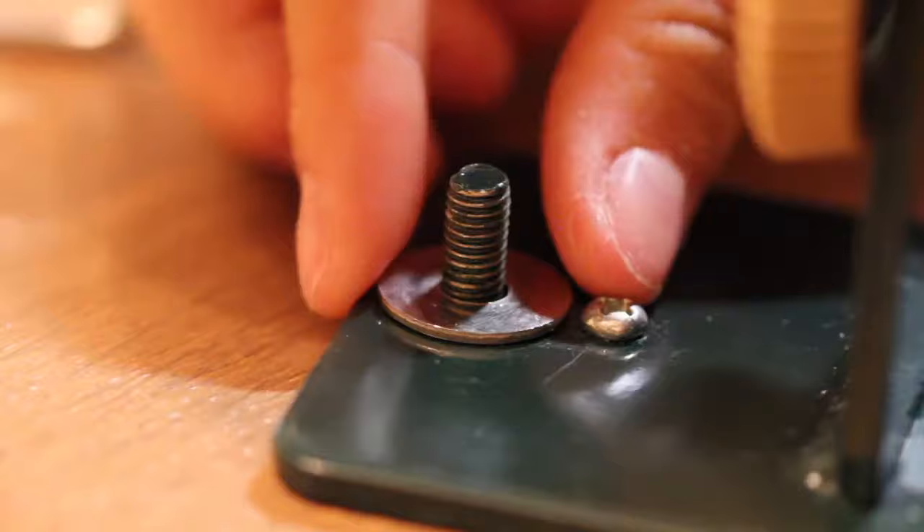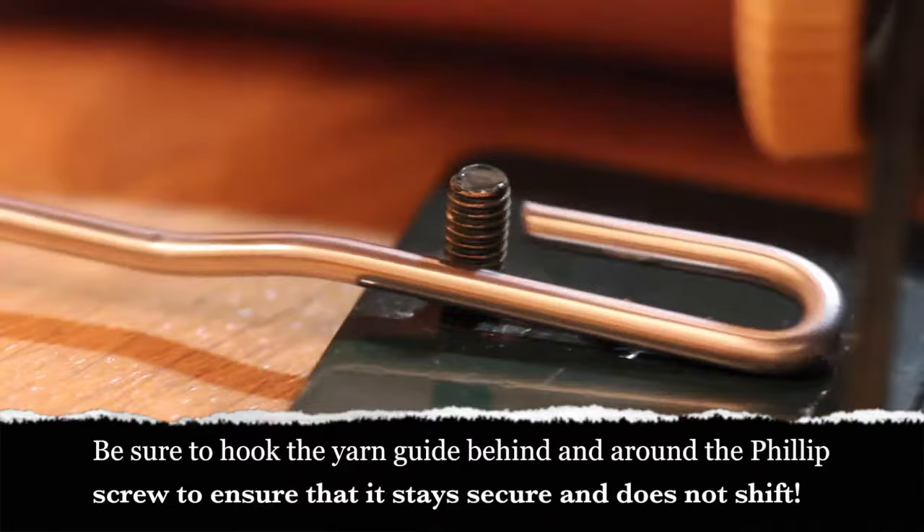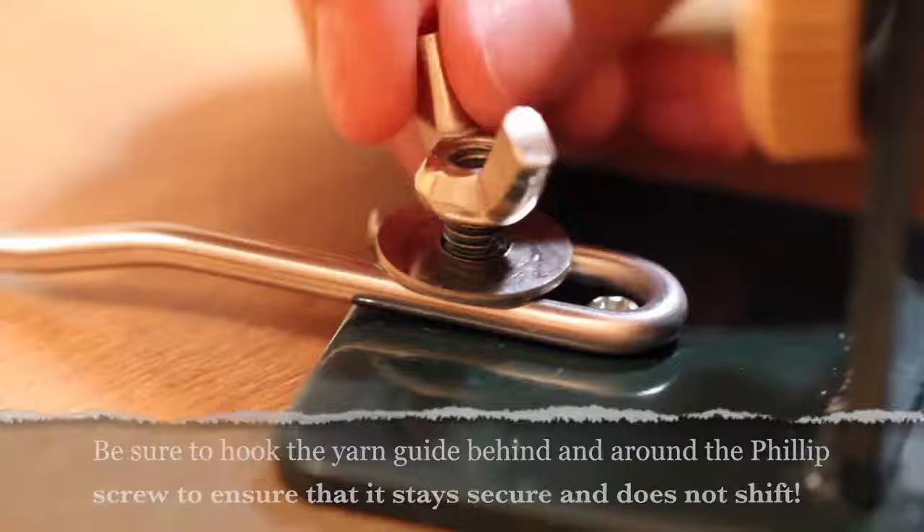First, unscrew the wing nut and remove the washer. Hook the yarn guide behind and around the Phillips screw to ensure its stability and security during the winding process. After doing so, replace the washer and tightly refasten the wing nut.